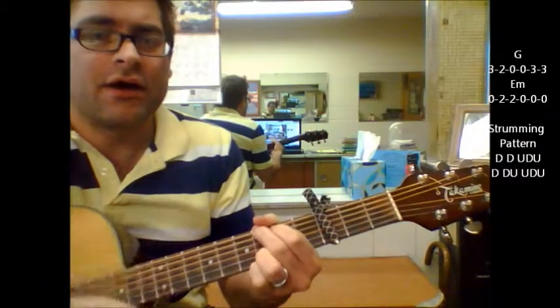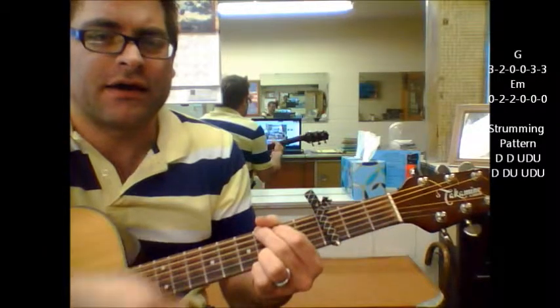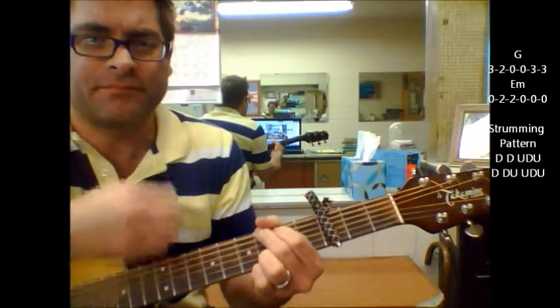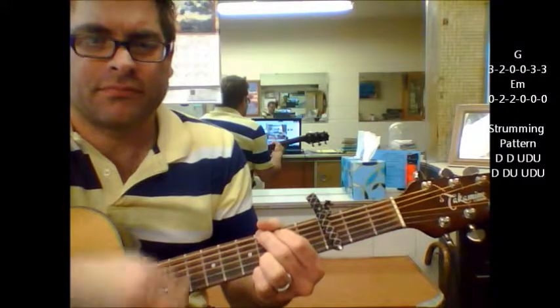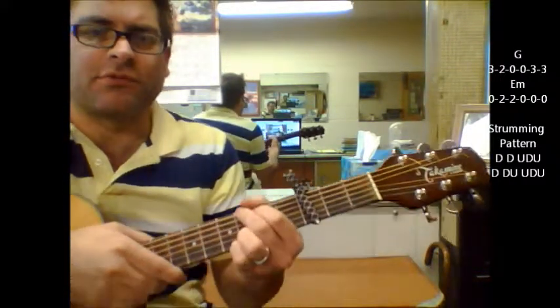Down, down, up, down, up, down, down, up, up, down, up, down, down, down, up, down, up, down, up, down, down, up. And again, that's just something I came up with — a simple strumming pattern.